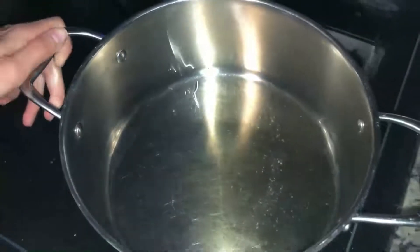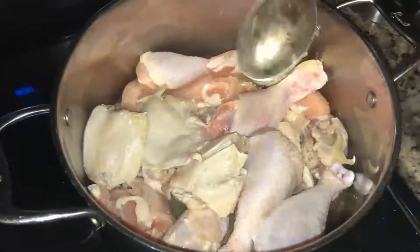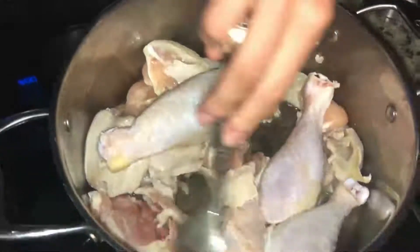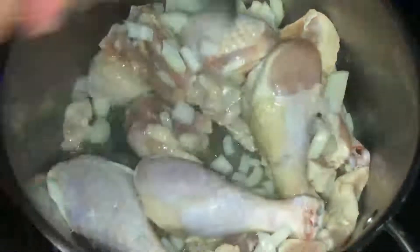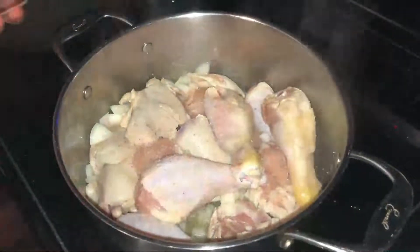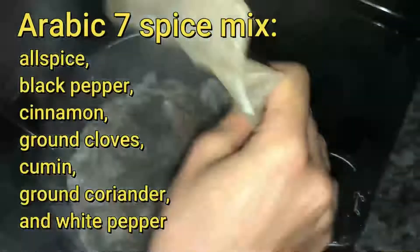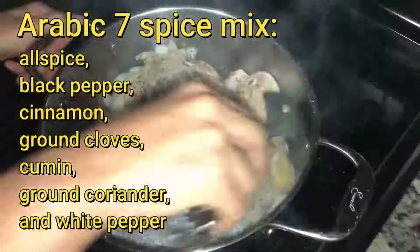Put ghee butter in the pot, add the chicken, and toss it around to distribute the ghee butter evenly and brown the chicken. Then cut the onions — it really doesn't matter how fine they are, they're going to get cooked. Toss them around, distributing the onions and ghee butter so all the flavors are distributed evenly. Then add salt, a little bit of black pepper, and Arabic spices, which you can get at any Arabic store.